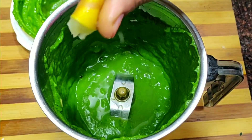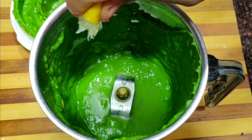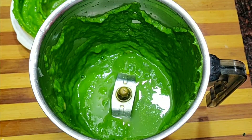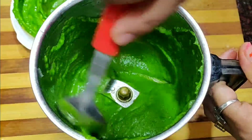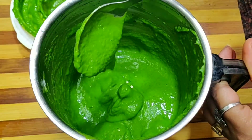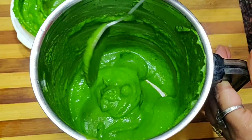You can store the chutney for a long time in the fridge. When we make the chutney and put it in the fridge, it will become dark. But when we add lemon, the chutney will not become dark — it will stay tasty and you can store it for a long time. This chutney is now ready.